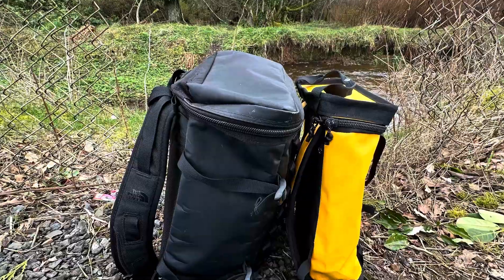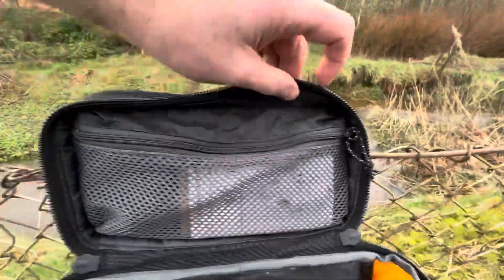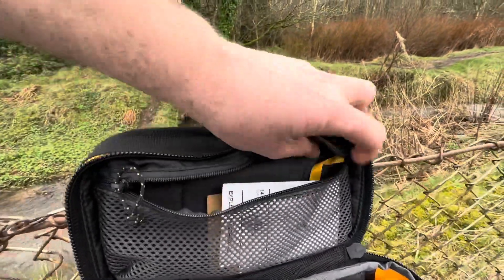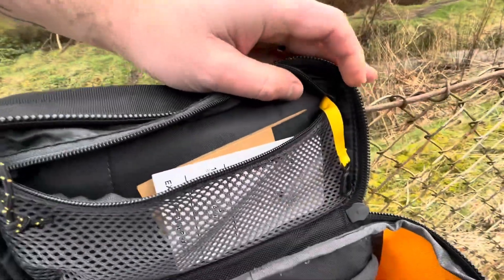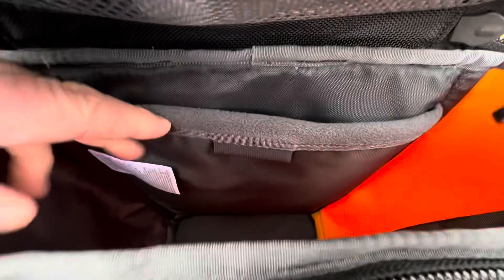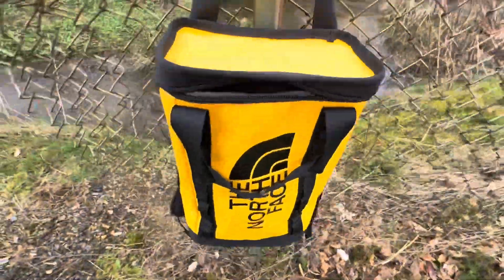It's about half the capacity. There's just the zip that goes right on the top, and inside the top lid there's a mesh pocket with the usual little keyring loop inside for attaching stuff to. There's the fleece-lined laptop compartment which supposedly holds laptops up to 13 inches, and that's it — nothing fancy on the inside.